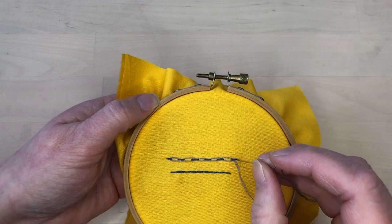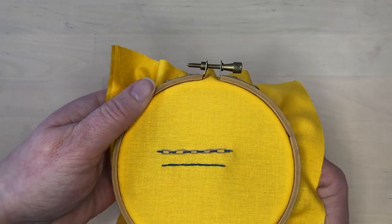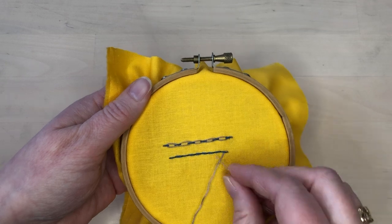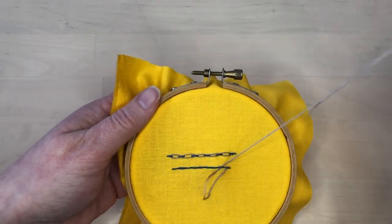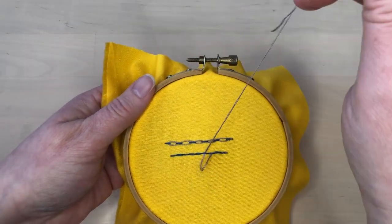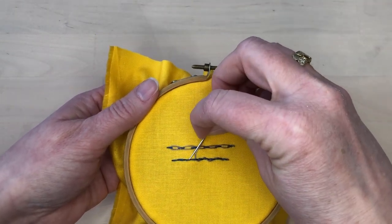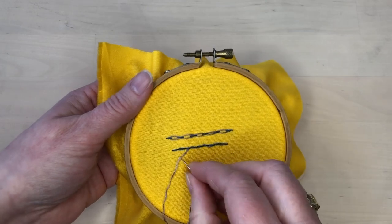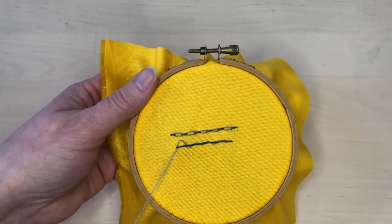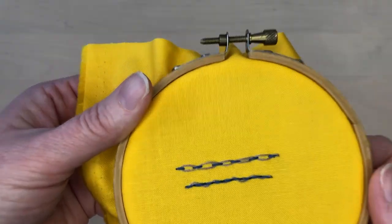When you get to the end of the line, take the thread to the back of the fabric and finish it off. Lacing back stitches is just the same as lacing running stitches — you slide the needle between the stitches and the fabric and you alternate the direction with each stitch. And that's what it looks like.